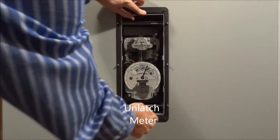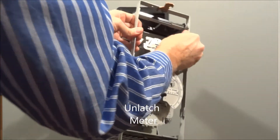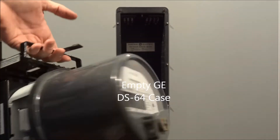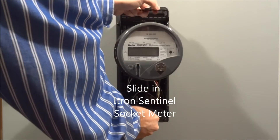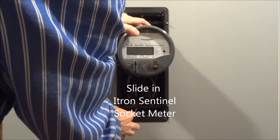Then unlatch the top and the bottom, sliding the old antiquated meter out and placing it aside. Take your new socket meter with the SUSE adapter, placing it in the case and sliding it securely all the way back.